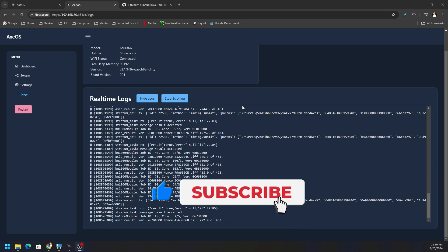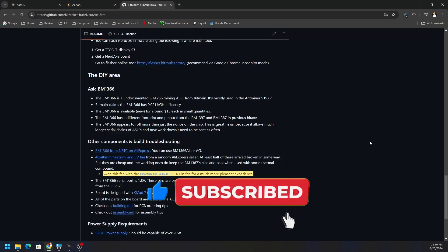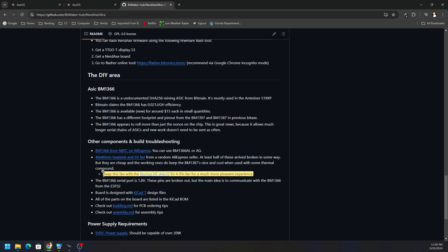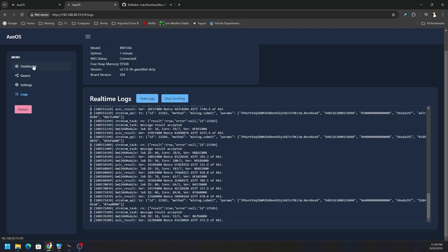Looking at the logs and the GitHub page — the BitAxe GitHub page — it says swapping the fan with the Noctua NF-A4 by 10, or X10, 5-volt (that's specific, don't get the wrong voltage) — so it's the 5-volt, 4-pin fan — for a much more pleasant experience. But it doesn't tell us if it's actually going to improve thermals, so that's the whole point of this video.